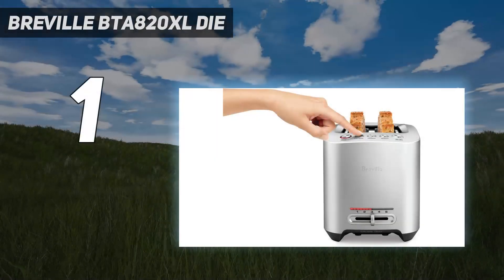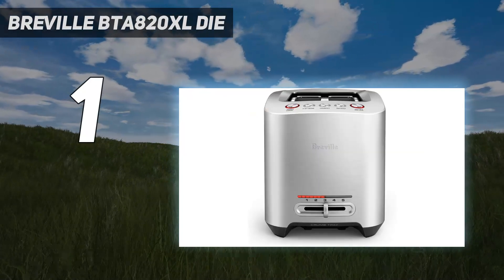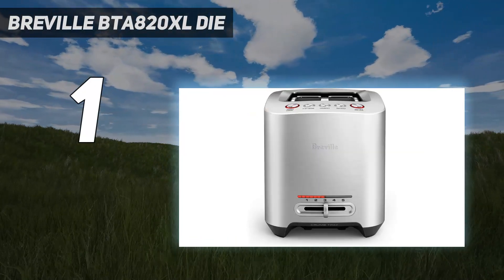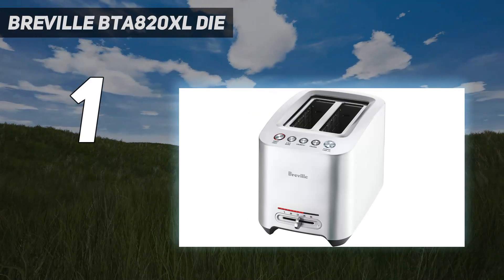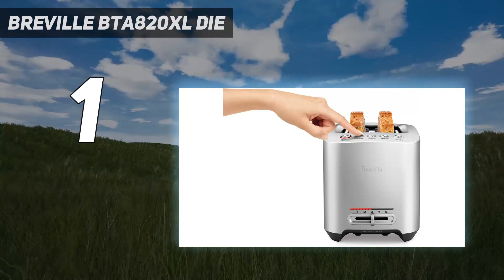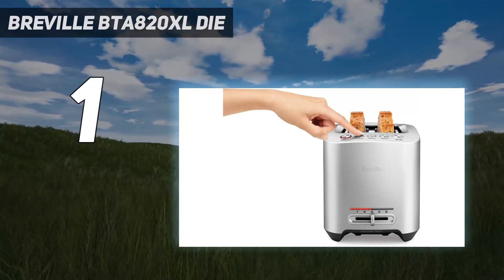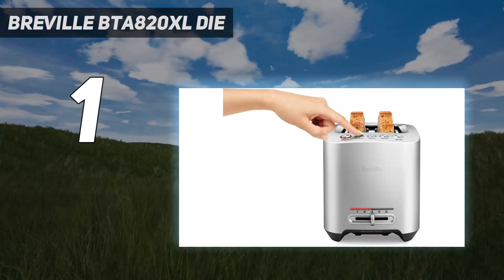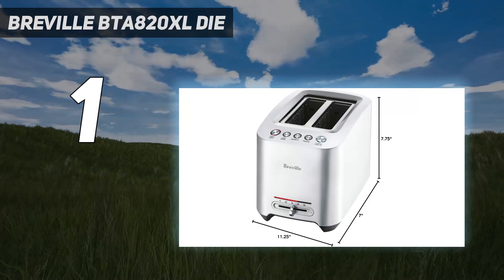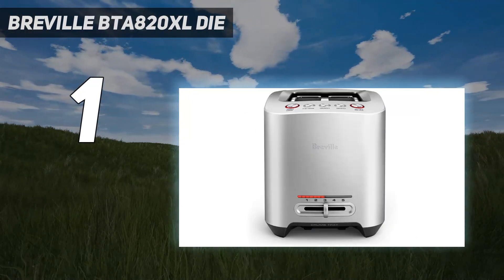And number 1: the Breville BTA 820XL Die Cast. The Breville Die Cast 2 Slice Smart Toaster might actually make you say 'I love my toaster' in casual conversation. This stainless steel toaster's weight is noticeable right out of the box. Making a product heavier to connote quality is an old trick, but the Breville's quality is also obvious in its top-notch toasting of bread and thick-sliced bagels.